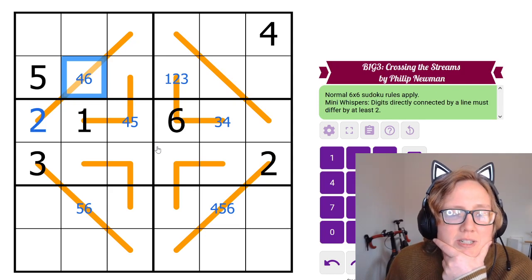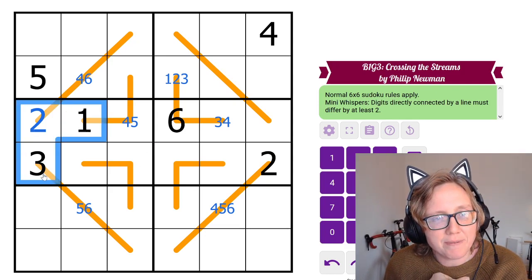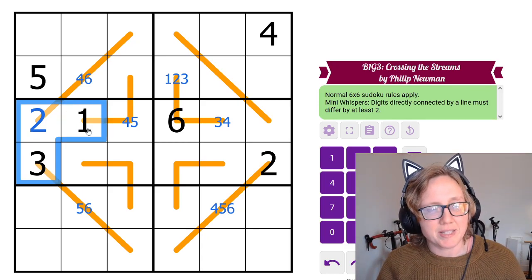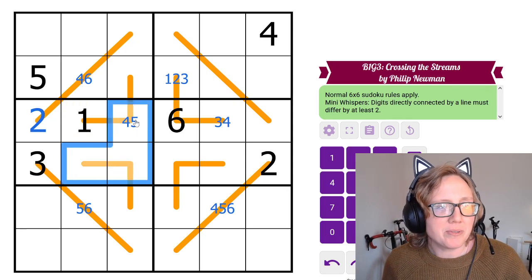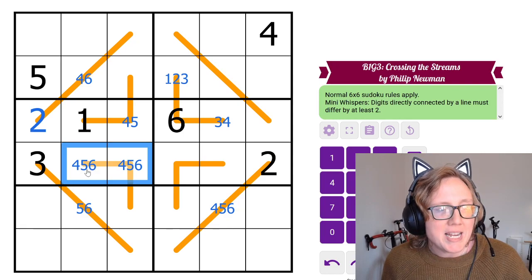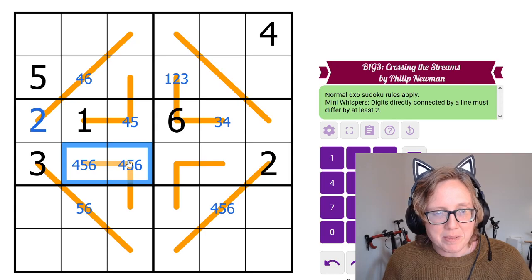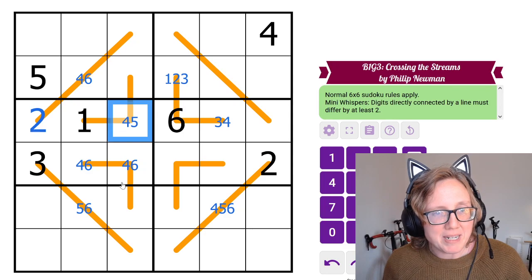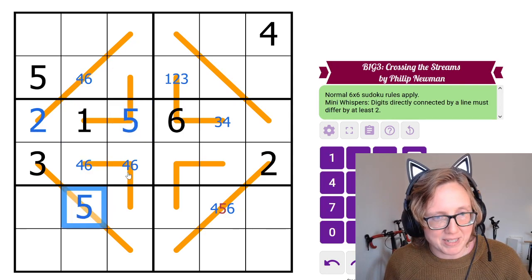What's most restricted is region 3, where all three low digits are already placed. The only remaining digits are 4, 5, and 6. These two cells on the line have to differ by at least 2, so the only valid pair is 4 and 6 — 4 and 5, or 5 and 6 are too close. So that's a 4-6 pair making the third cell a 5. Similarly, the vertical 4-6 pair resolves another 5.